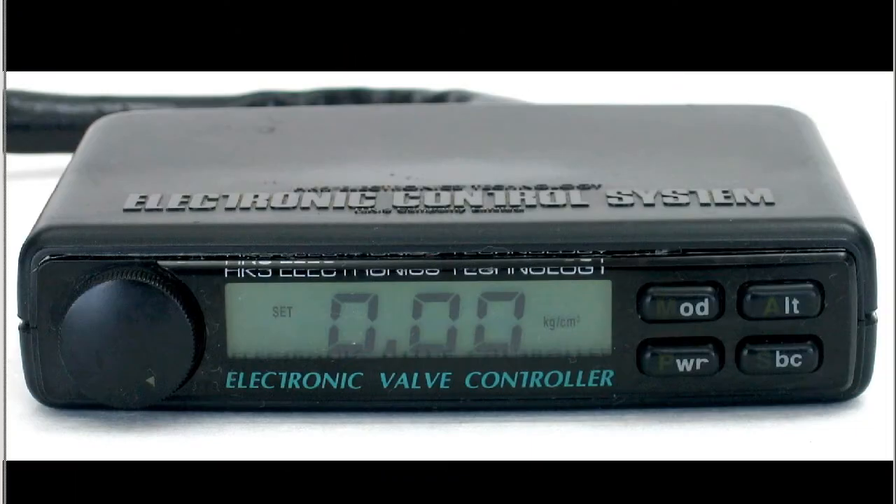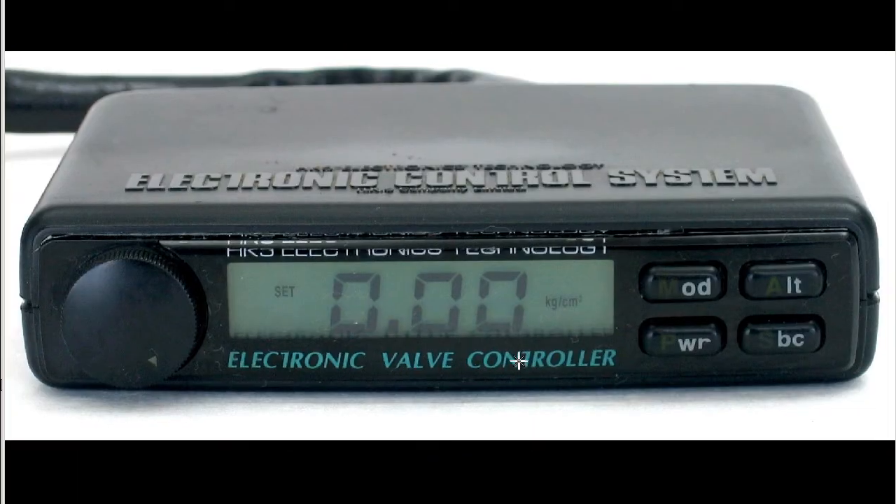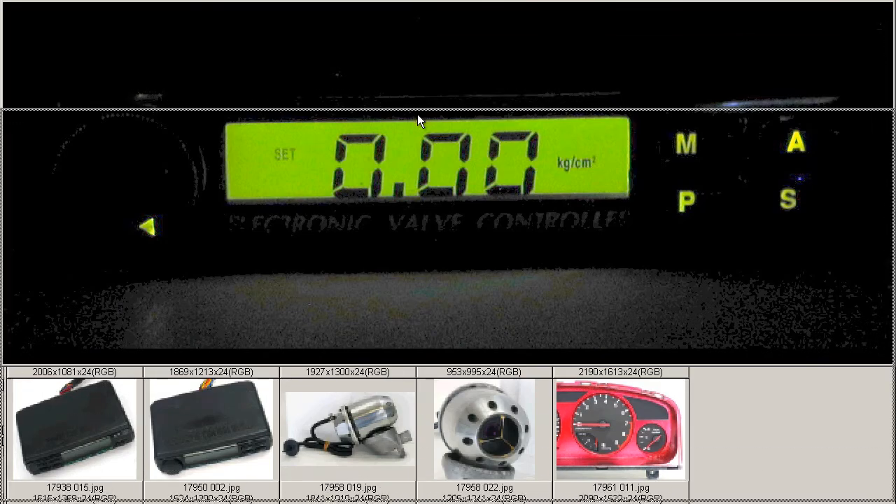This is the front of the unit — electronic valve controller — with mode, power, alt, and SBC buttons, as well as it's a dial-to-dial type with the boost readout on the front. And at night, it displays a nice green color.